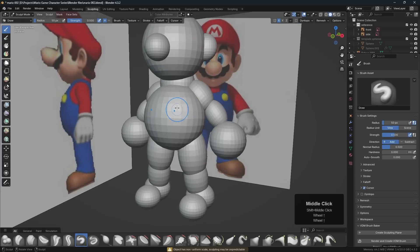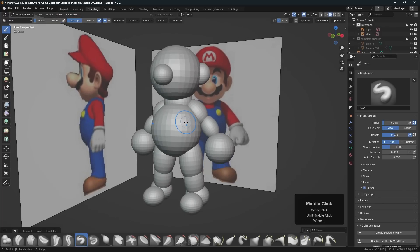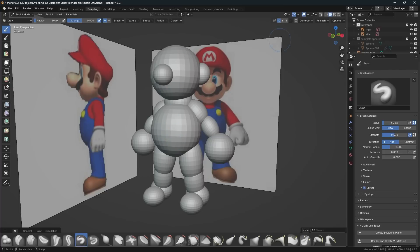To do that we can go over to the sculpting tab. With the object selected you can see these little dots as I hover over it. Recall everything in the center — we've turned on the X symmetry here in sculpt mode, so that's already been done for us.